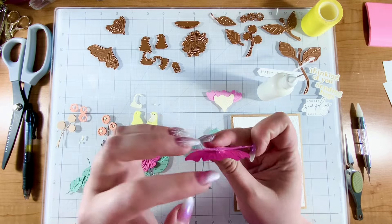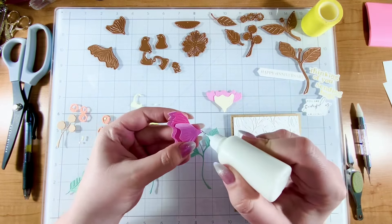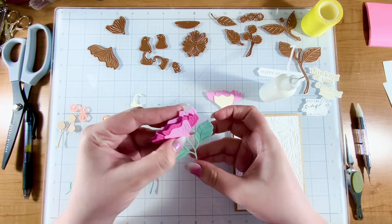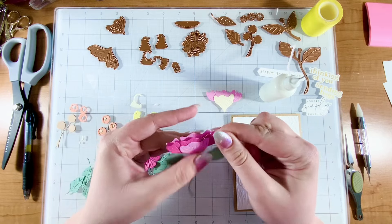I just added glue to the bottom there. Then the green piece is going to go on top to look like the vine or the stem. I'm really not great with parts of a flower, but I should be.